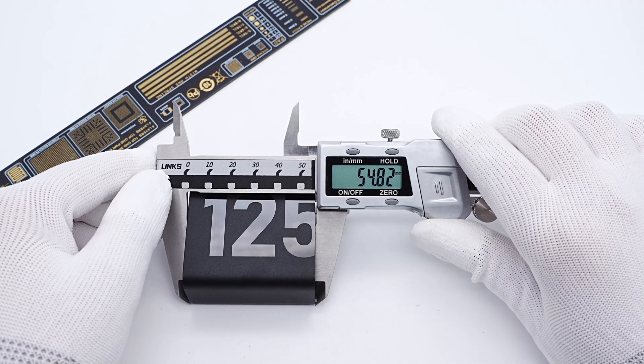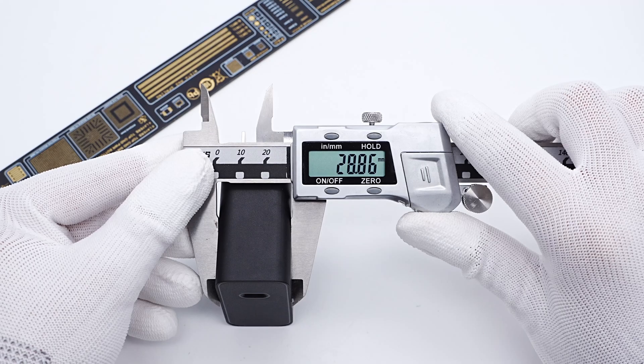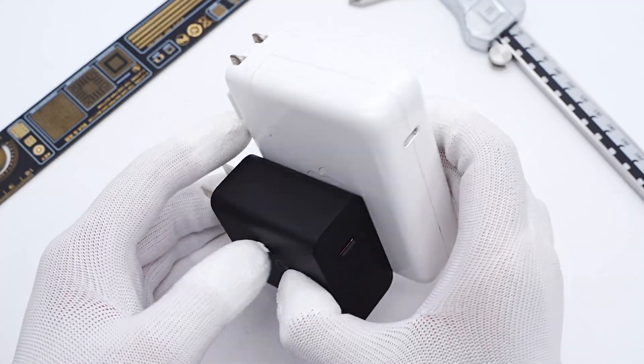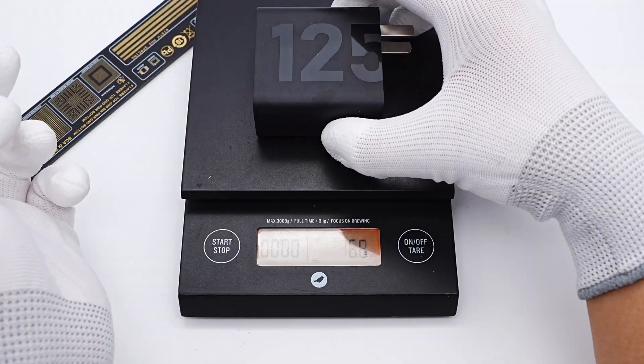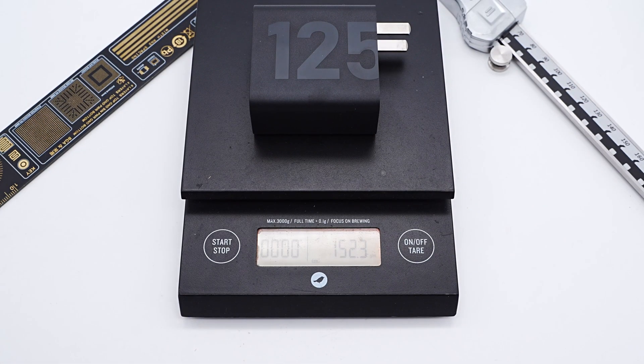The size of this charger is about 55×56×29mm. Compared with the Apple 140W charger, the size is much smaller. The weight is 152g.